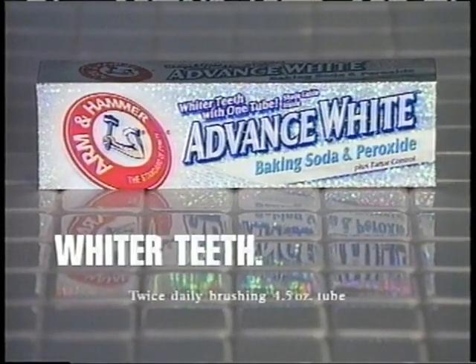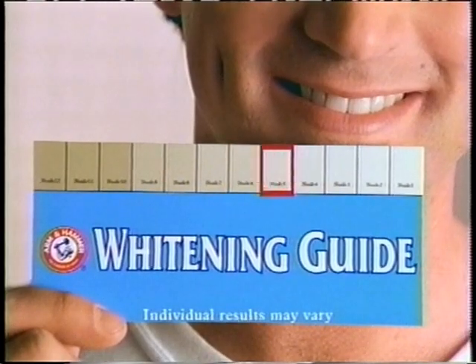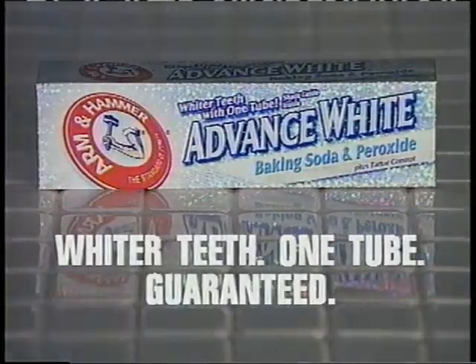What color are your teeth? Arm & Hammer Advanced White Toothpaste whitens your teeth with just one tube. Our whitening guide proves you can go from here to here. Arm & Hammer. Whiter teeth. One tube. Guaranteed.